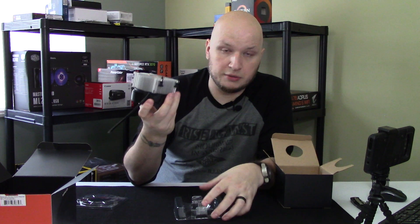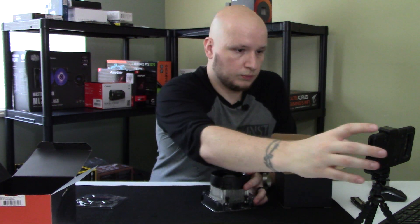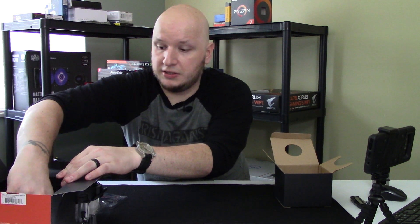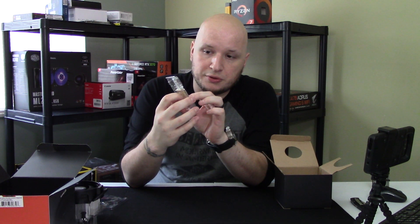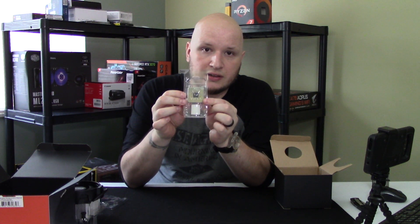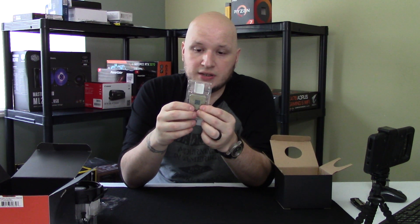It has mounting screws so you can thread it into your motherboard. If your motherboard already comes with cooler mounting brackets, you'll have to take those off and thread these in instead. The fan is probably about an 80 or 90 millimeter fan. The processor itself comes in a cute little plastic container with a Ryzen sticker. AMD processors have the pins on the processor unlike Intel, so be aware — you do not want to drop these; you will bend pins. The Ryzen 5 1600 is the AM4 socket, first gen.